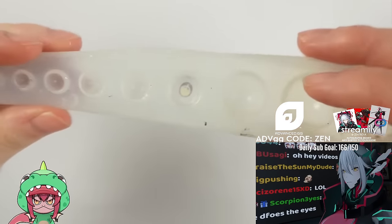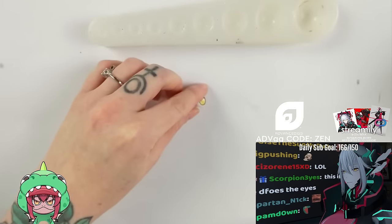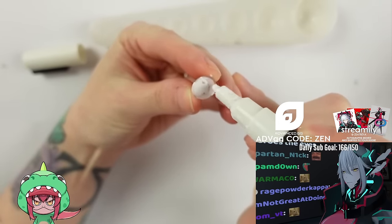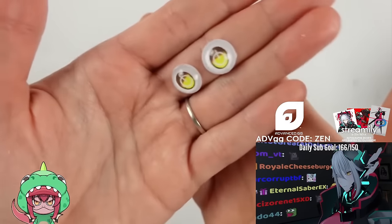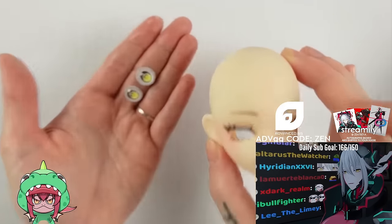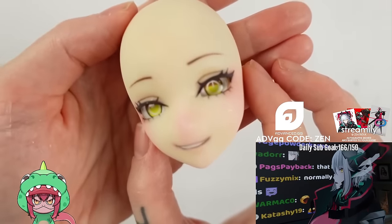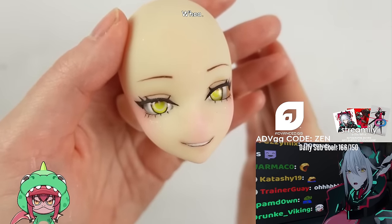And then it's time to demold! A perfect eye! Since the resin seeped a bit through the paper, I just paint the back white again with my Posca marker, and then I just need to make a second eye the same way. And then, with the magic of editing, I insert the eyes into Zen's face. I absolutely adore her face — she looks already so, so much like her!